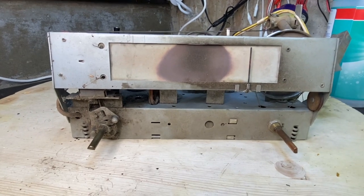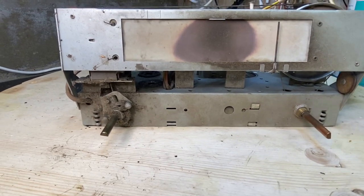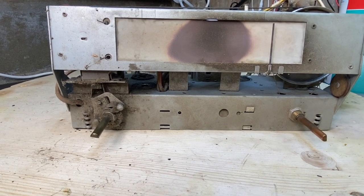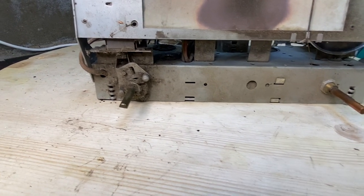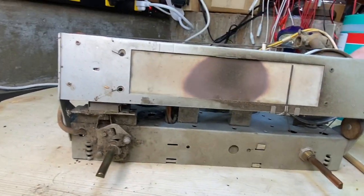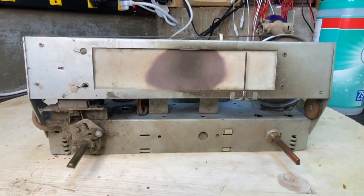We're going to start off with the chassis now. I kind of went over this last time and talked about the bulb being too hot and burning the screen here. What we're going to do is look at the underneath and I'll show you what all we have there.